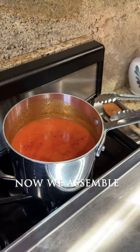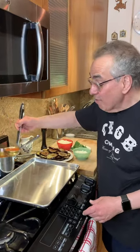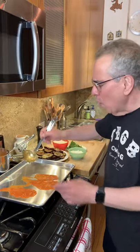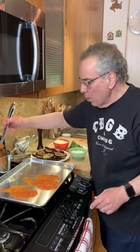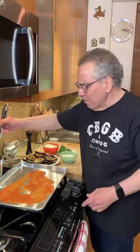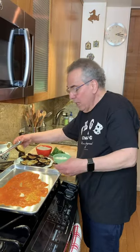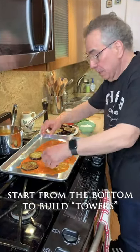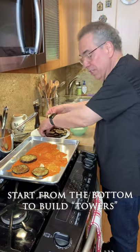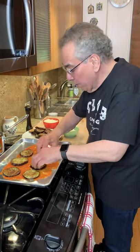Now we're going to assemble our eggplant parmesan. This is a good-looking version with all the traditional flavors but with a slightly different look, and that gives you a great opportunity to serve this with a little bit more elegance. I'm putting tomato sauce down — this is a simple marinara sauce — and I'll start to put in the base layer. It's not a casserole; these little towers of eggplant parmesan will just be beautiful.